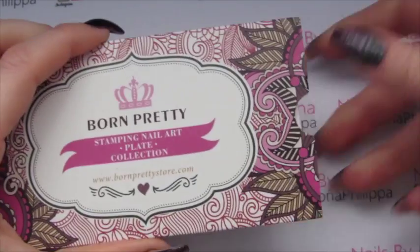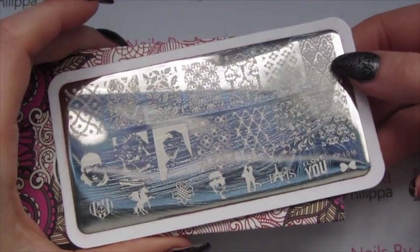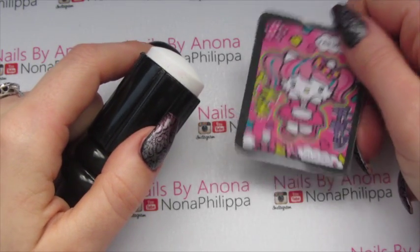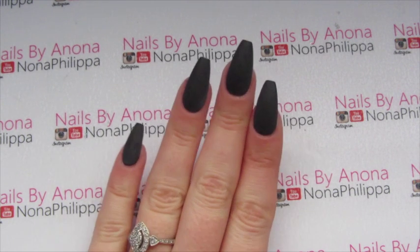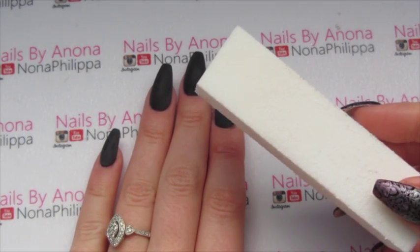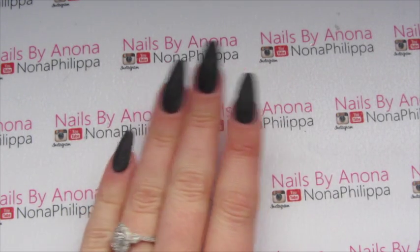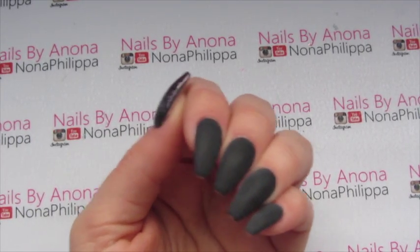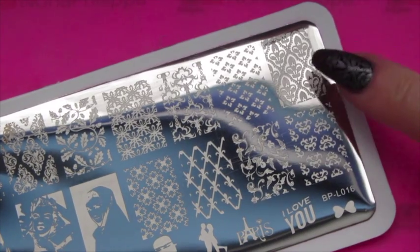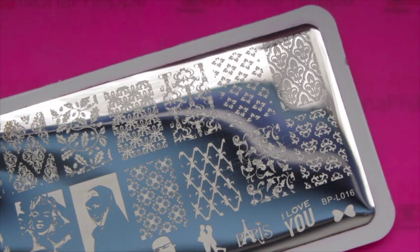For the stamping plate today I'm using one of my Born Pretty Store plates from We Heart Nails UK — this plate is BPL016. I'm going to be using the image in the top corner. As always I've got my squishy stamper and scraper from We Heart Nails UK. I've done my two coats of black gel polish, top coated, and then buffed off the shine of the top coat using a white block — a 240 grit buffer. Any 240 grit file or buffer will do. You just want to take off the shine because the stamp won't stick to a shiny surface. I've cleaned my plate with acetone.